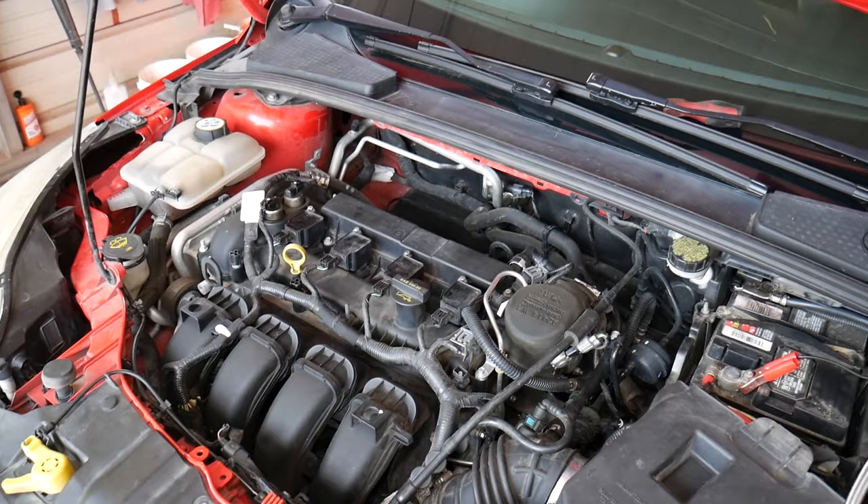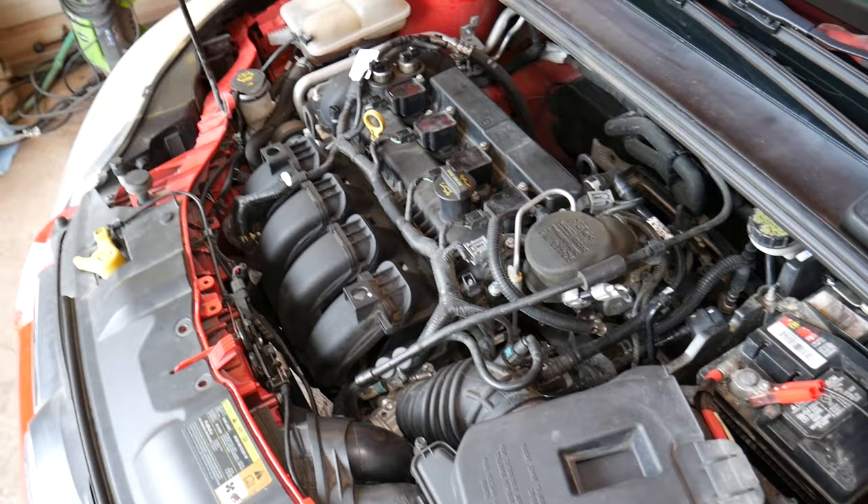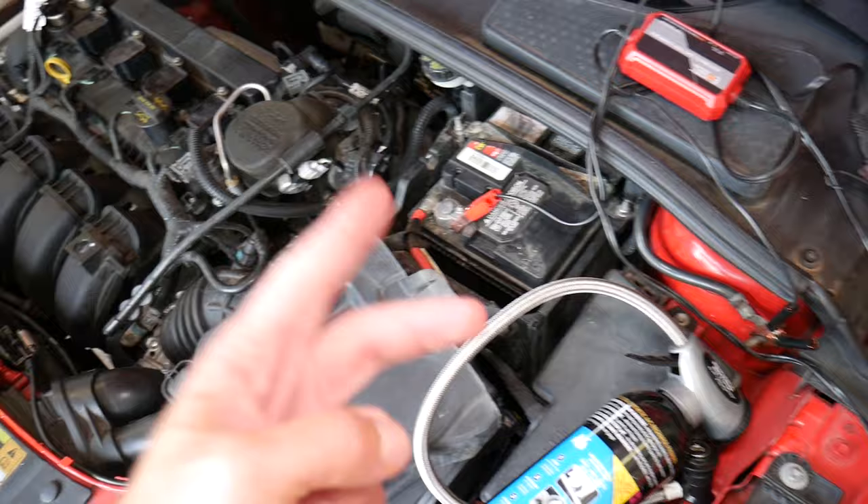Check the compressor clutch to confirm it's engaging. Reason number three: if your radiator fan doesn't work, the car will deactivate your AC compressor to prevent overheating. You need to check the fan, the fan module, and the fuses and relays for the fan as well - that's a very common cause.